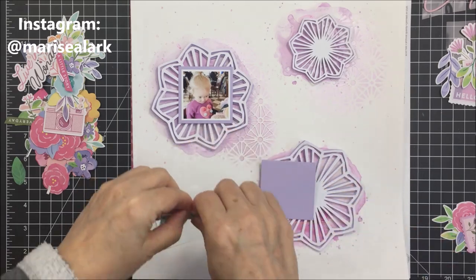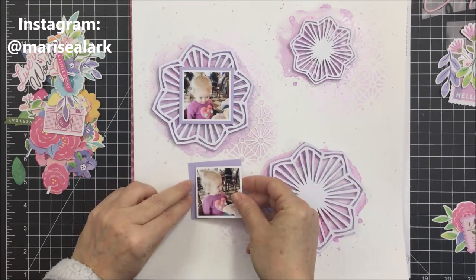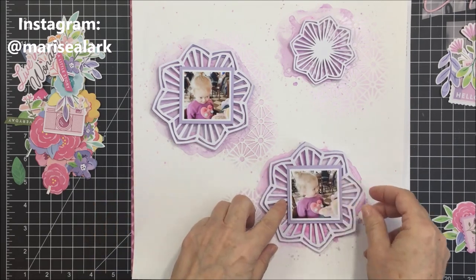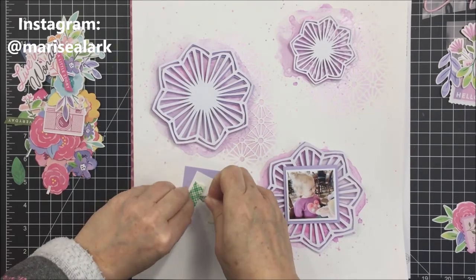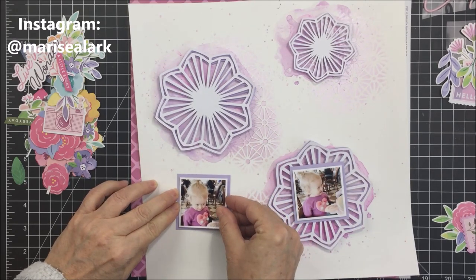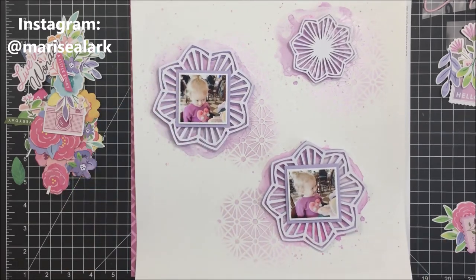Now that everything is stuck down I'm ready to work with my photos. These photos were printed at two by two — cute little square photos that fit nicely on those cut files. I'm going to pop each photo up on a little bit of foam adhesive and then mat them on more of that sour grape basil cardstock, then stick those photos down on top of the cut files. The top cut file is going to be a place just for some embellishing.